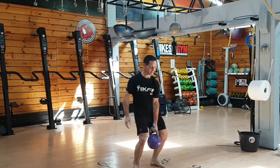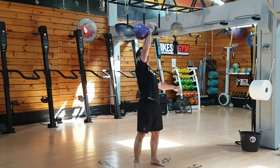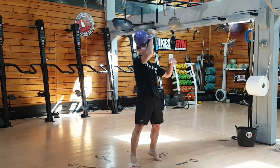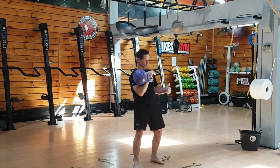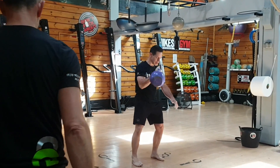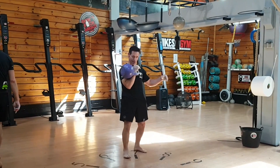It's 100 reps — clean and press. 16 repetitions, and you have to work for 2 minutes. Same again: if you touch your leg, that's a no count. If you lose balance, that's a no count.